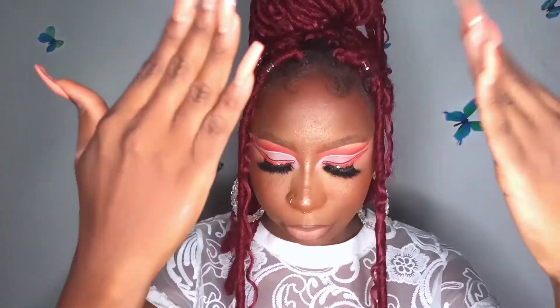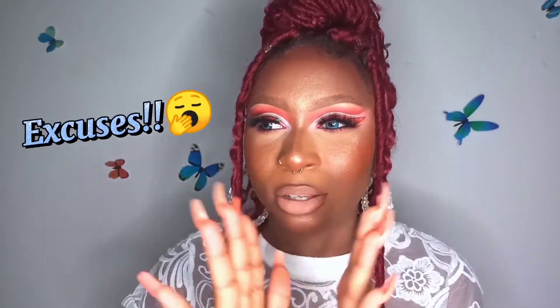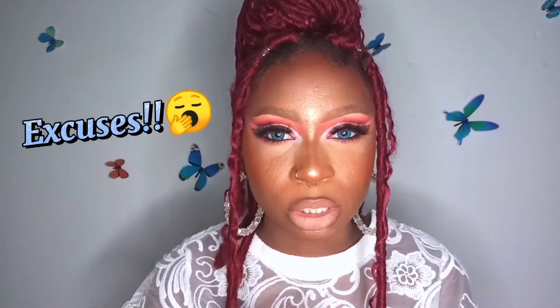Hi guys, it's Naomi and I'm back with another YouTube video. If this is your first time coming to my channel, you're welcome, but if you're an oldie, thank you so much for coming back. Don't forget to subscribe and turn on your post notifications. In this video I'm going to be showing you how I achieved this particular glam look. It's been a really long time since I cut my crease, so I decided to start with something simple and glam.